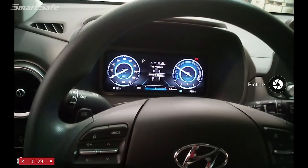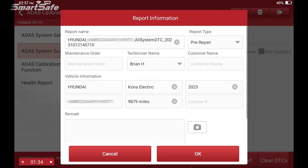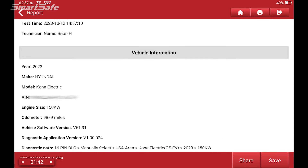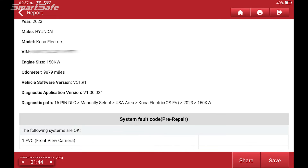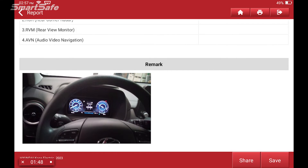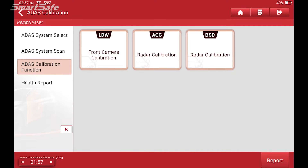You can take a picture of the vehicle or the dash to show the current state of the vehicle. We'll add that picture to our pre-repair, say OK, and this generates our pre-repair report. We'll go ahead and click Save, click the back arrow, and then click on ADAS calibration function.